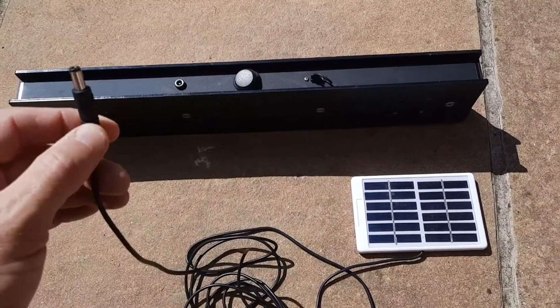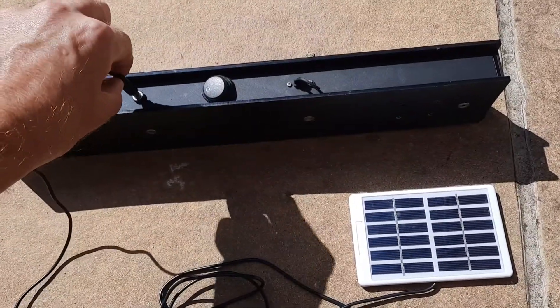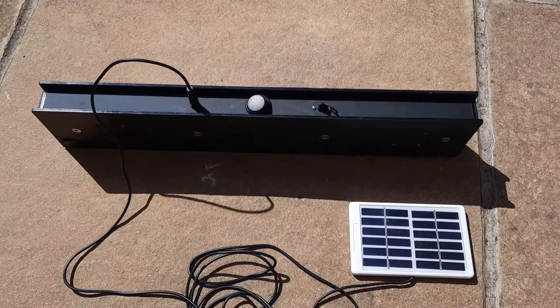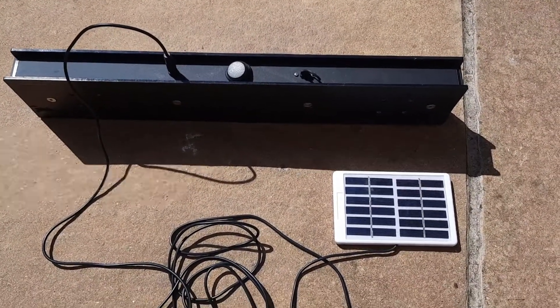It's a nice easy connection — it comes with a little connector here, all integral, and all you do is literally pop it in there. You can have it either switched on or off when it's charging. Obviously switched on, it still transmits data back to your gateway and back to your user platform.